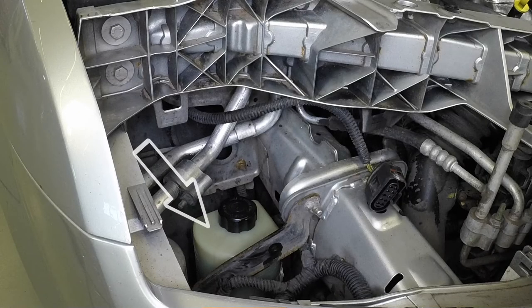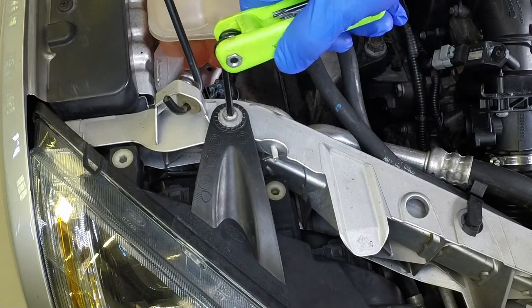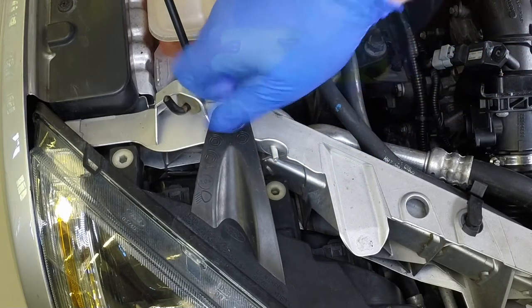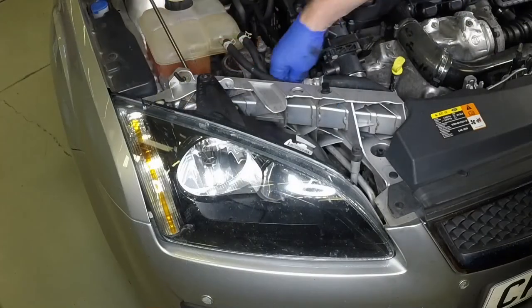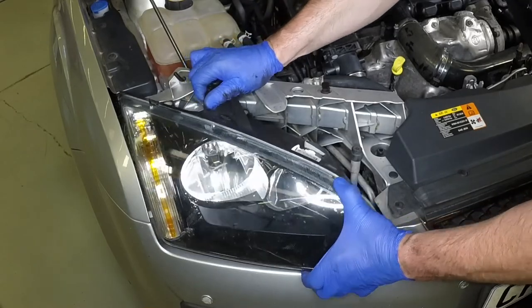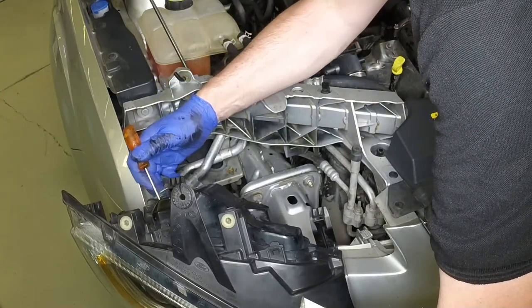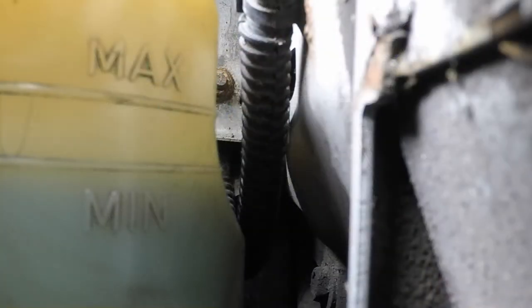The reservoir is mounted under the right-hand headlight, which requires the removal of the headlight unit to gain access. Undo the headlight upper retaining bolt. Depress the retaining clips on the rear of the headlight and pull the unit from place. Disconnect the wiring plug from the rear of the headlight as it is withdrawn. The fluid level can be viewed through the reservoir body and should be between the max and min marks when the engine is cold.